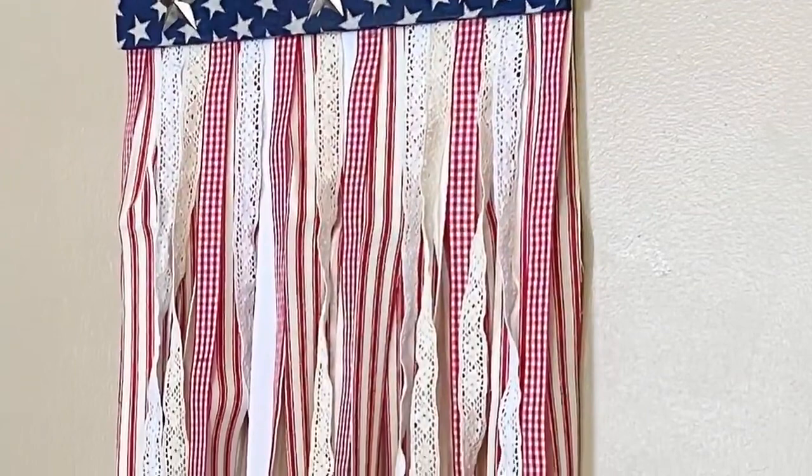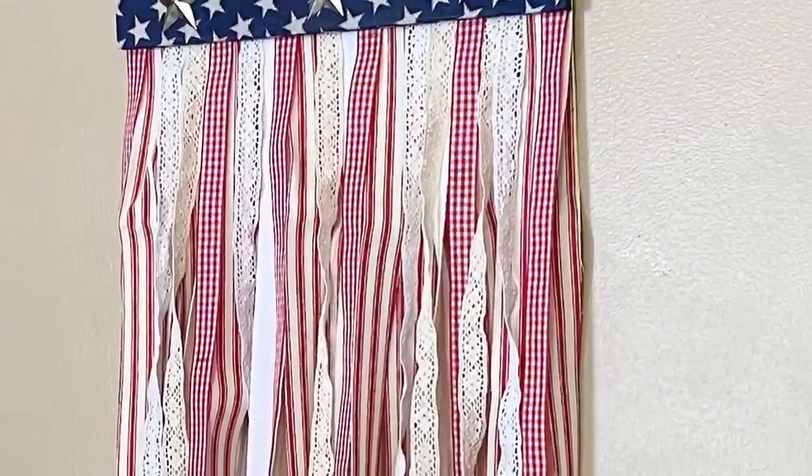And that is it. Super inexpensive and really simple to make. I think it turned out super cute. Thank you guys so much for watching and I hope you enjoyed this video.